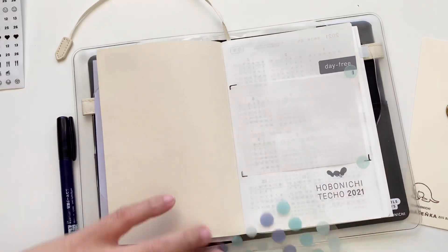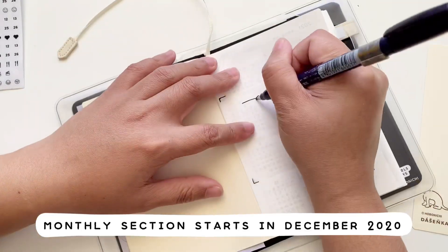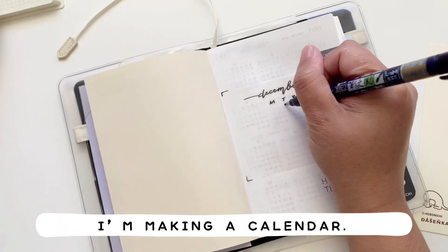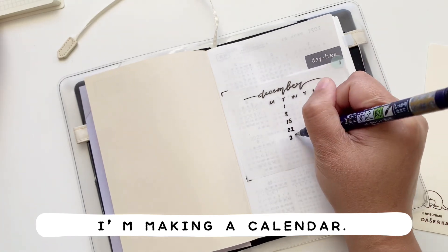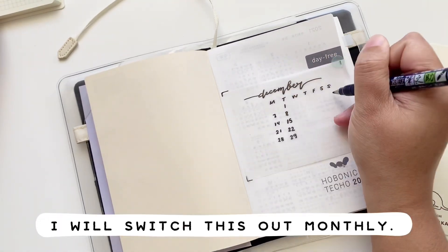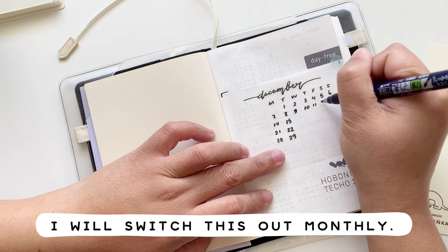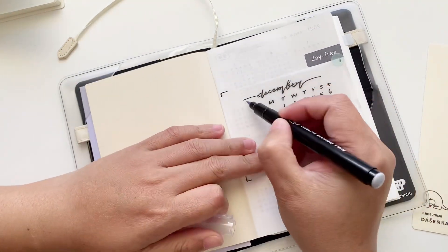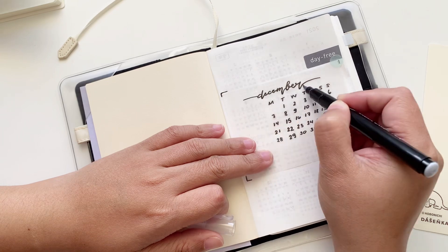The first month is December, because this planner starts in December. I took my Tombow brush pen and I'm writing down a little monthly calendar for myself using just this pen — it's not too neat, but I think that's all right. Next I'm highlighting a little bit.